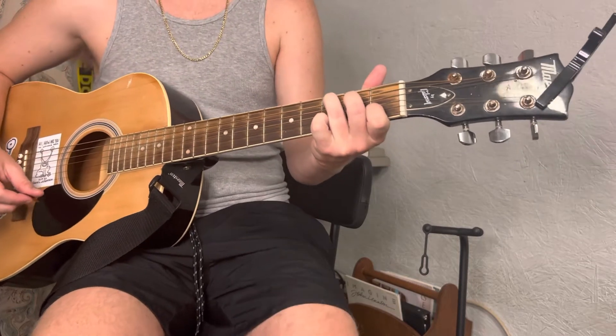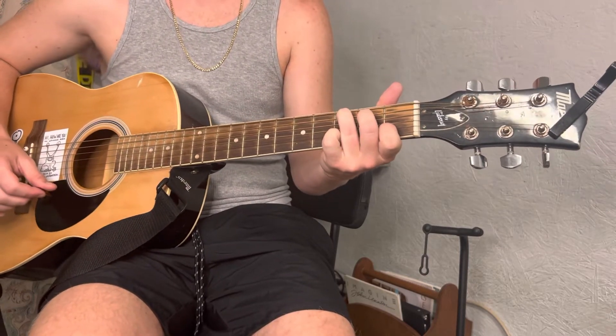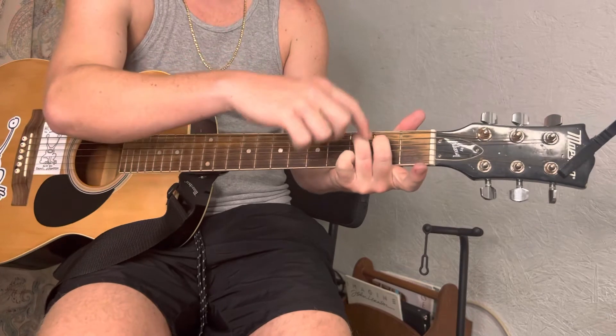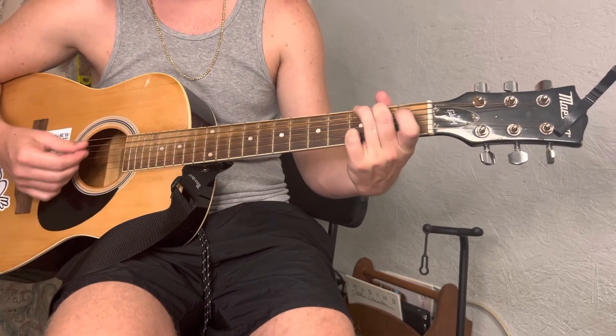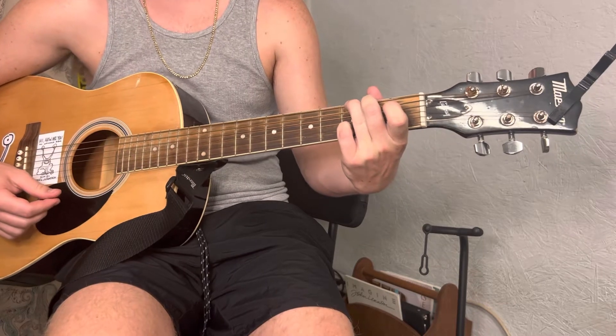Alright. And then to go to a G from this, I like to bring these two fingers up a string — boom, boom — and then you just add your pinky right here on the high E of the third fret.